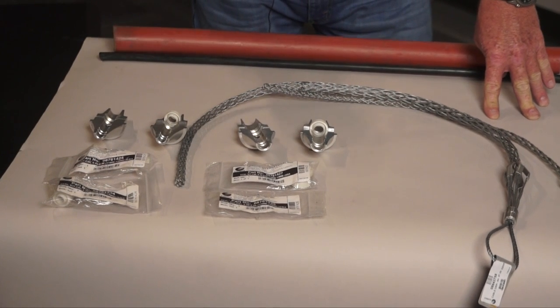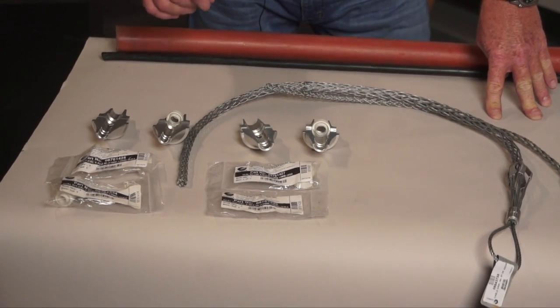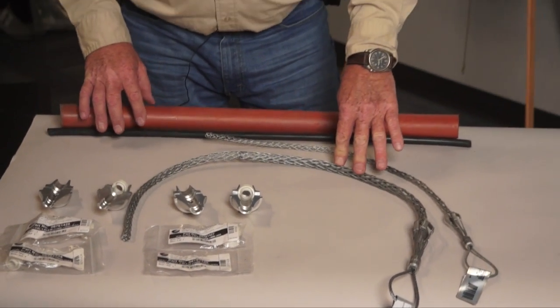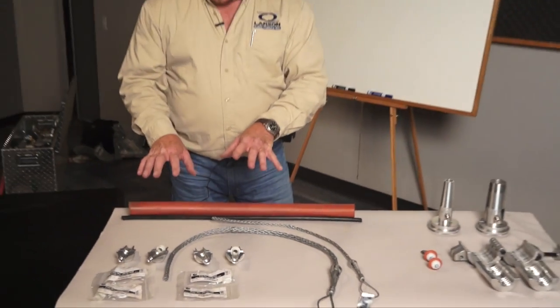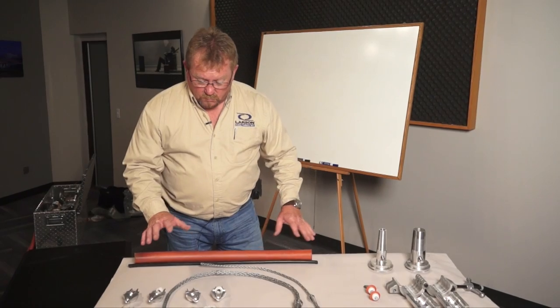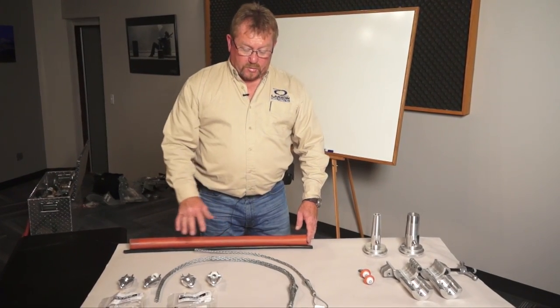This cable pack is 035 to 060. It comes with two Kellum grips — you choose the size you need for your cable. Once you determine which cable pack you need, then you've determined what seals, venturis, cable, and Kellum grips you need and everything.